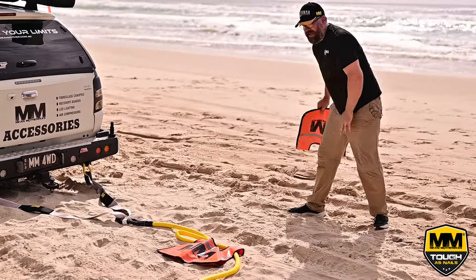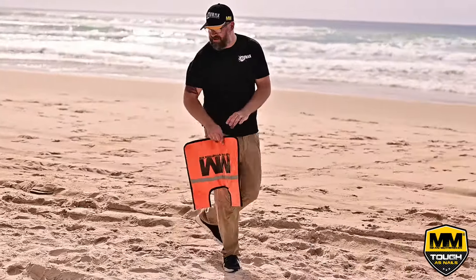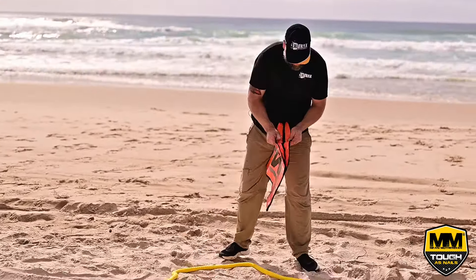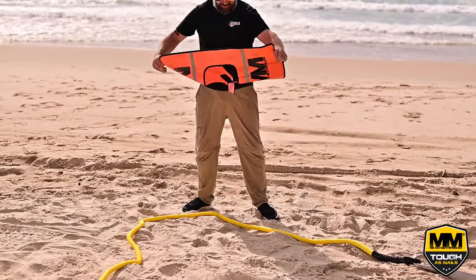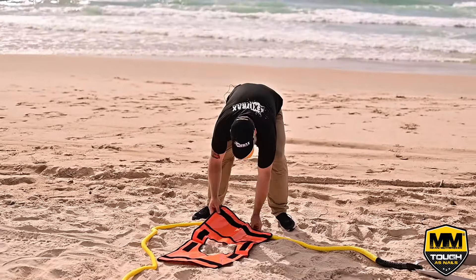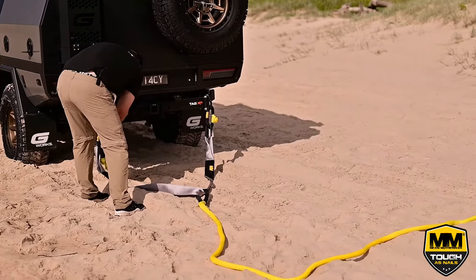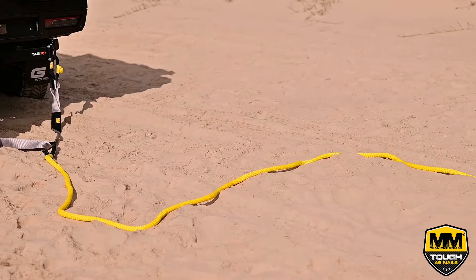The idea of the recovery blanket is if something goes wrong and breaks, the blanket's going to drop to the ground and everything will fall to the ground safely. We've got our kinetic rope set up in an S pattern, and now we're ready to go.